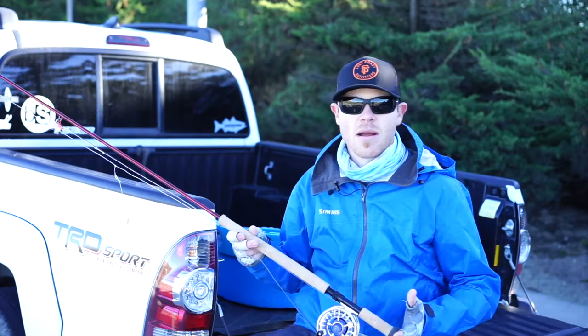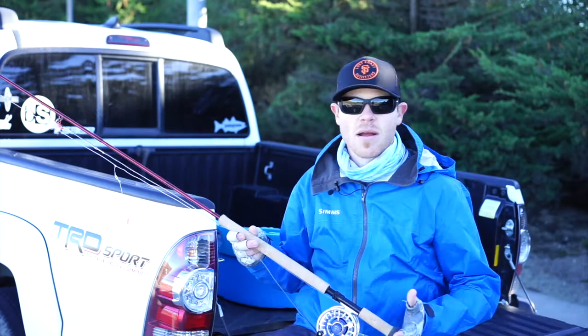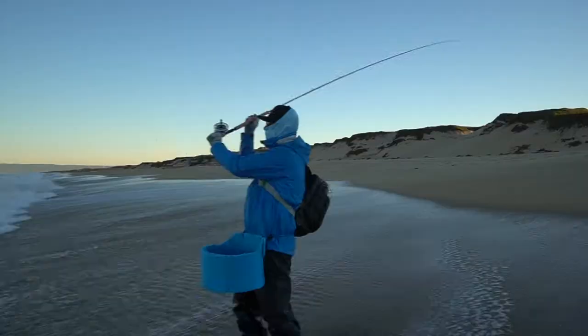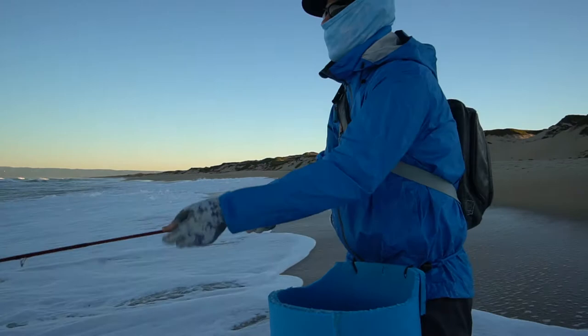I brought out my two-handed spey rod. This is a Sage Method — it's 12 and a half foot in the sixth weight. The reason I like these spey rods is the long rod allows me to keep in constant line control and lift the lines over the waves as they come in.